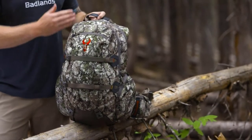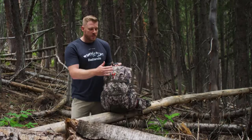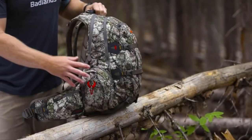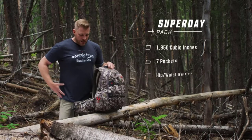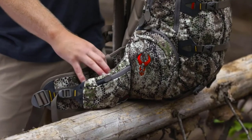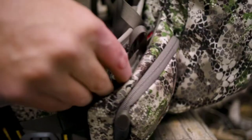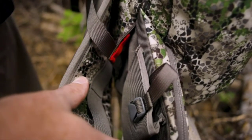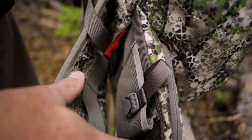Talking about pocket configuration, you're going to have one big main pocket and some smaller organizational pockets both on the outside and on the inside of the pack. We'll also have a very accessible hip belt pocket and a pocket on the waist belt itself. Down inside there, between the waist belt pocket and the waist belt itself, you'll also find our built-in universal handgun holsters on either side.